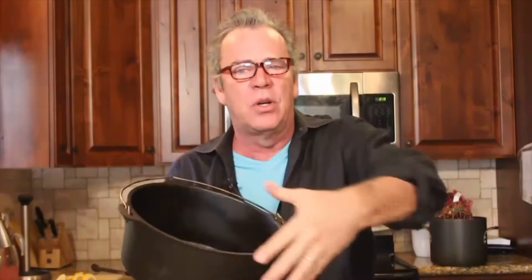One's going to go on top of the stove, one's going to go in the oven. We're going to cook at 325. I always braise in a Dutch oven because the heat conducts all the way around it.